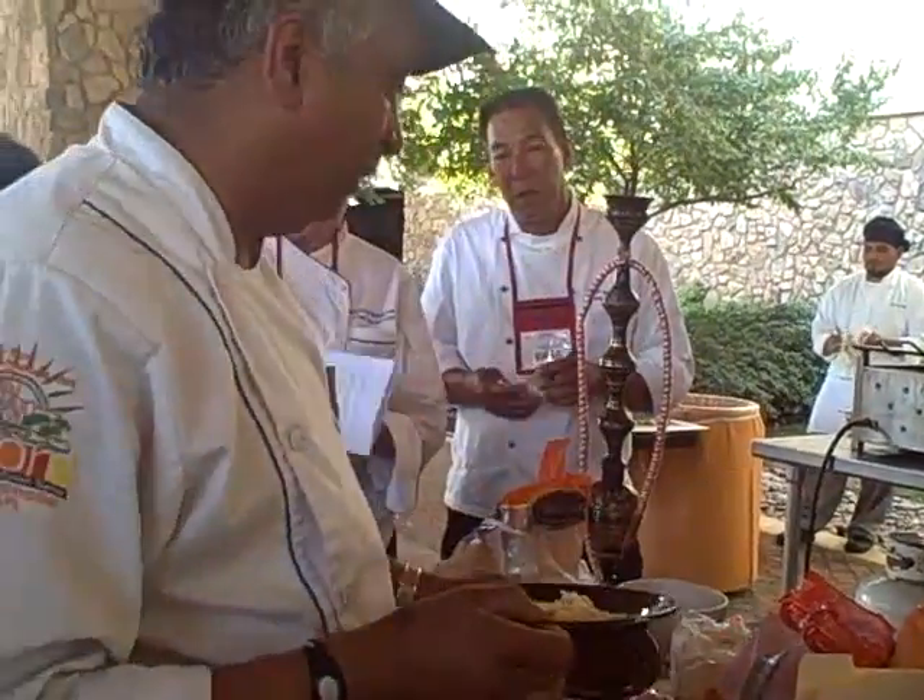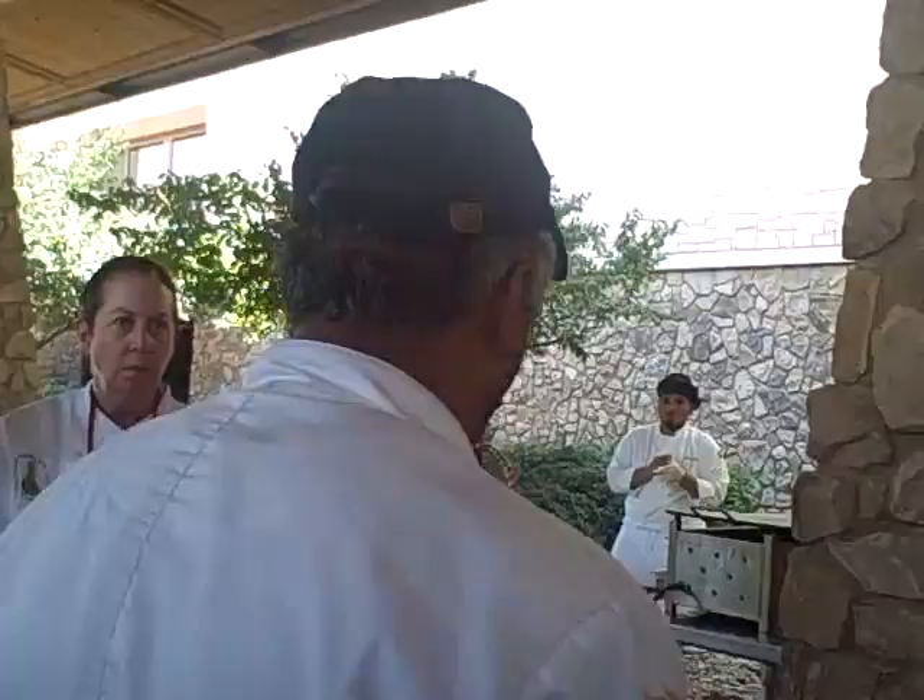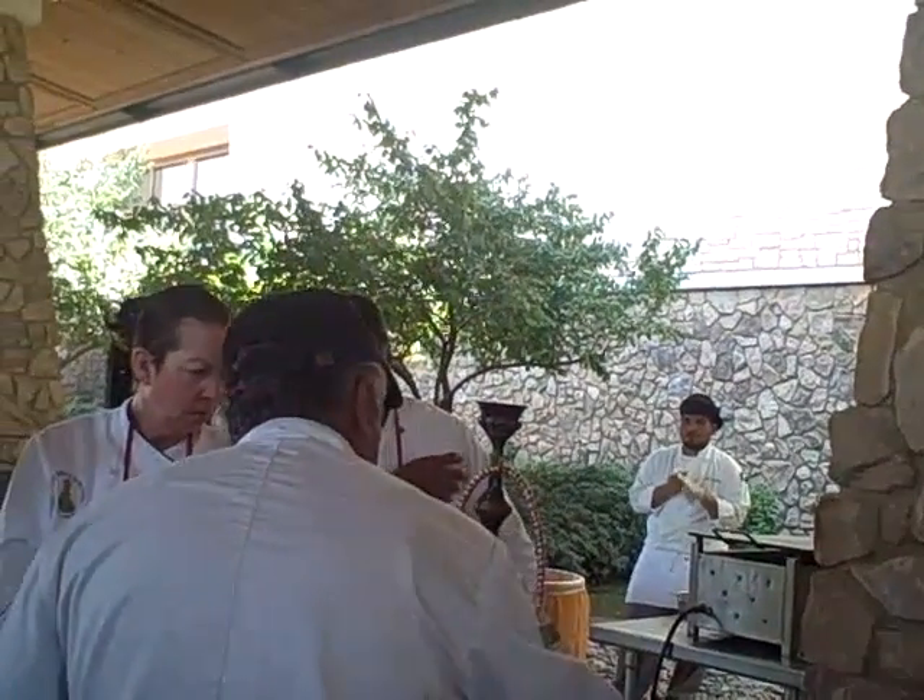The tamarind chutney is made with pure jaggery — not brown sugar, jaggery. Does anybody know what jaggery is? The American term for jaggery is palm sugar. Let me taste it — it's sweet, sweet as hell.